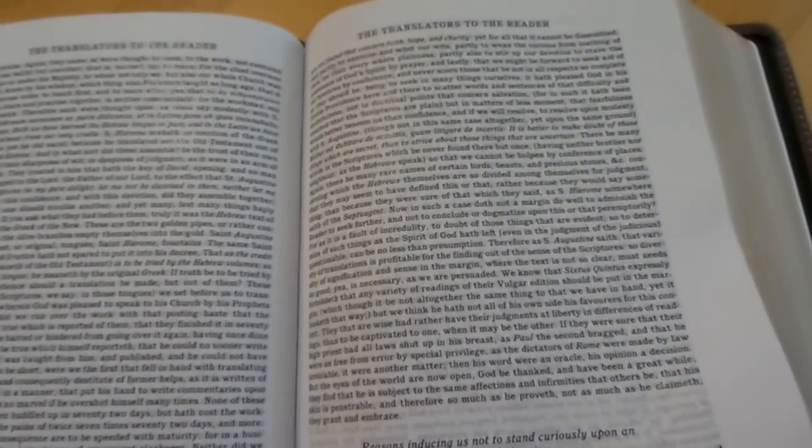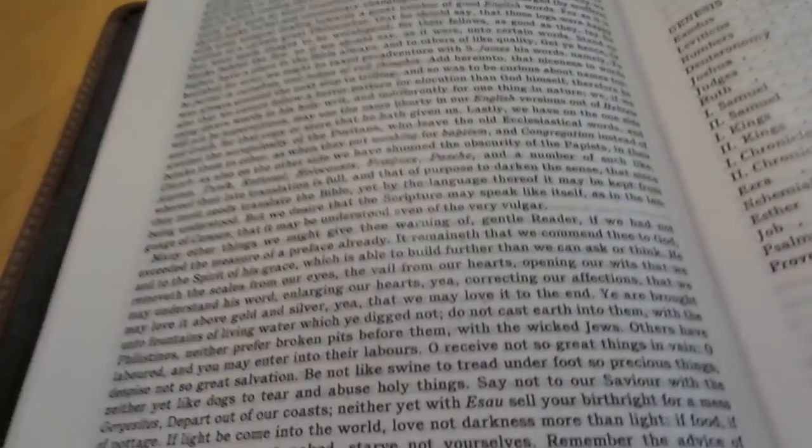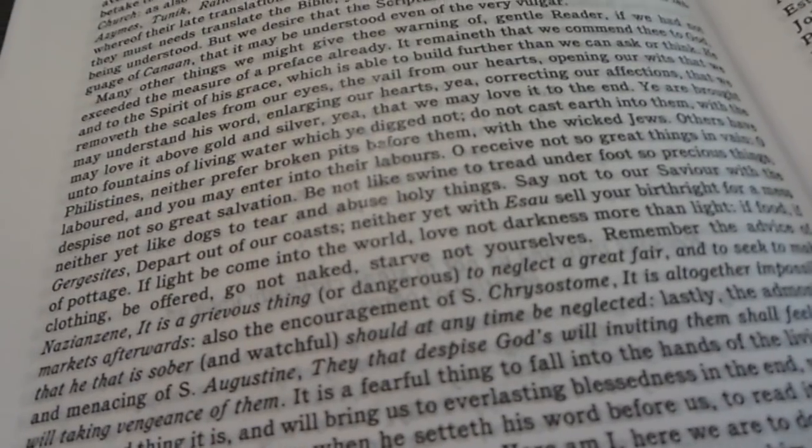It has the Translators to the Reader, so be aware of that. This edition includes the Translators to the Reader — it's a very good read. I suggest anybody who's into the King James Bible read the Translators to the Reader. You'll get a better feel for what the translators were trying to do at the time. We'll jump into the middle and get into this red letter text.